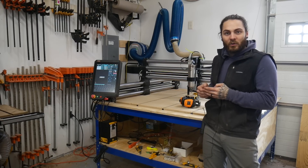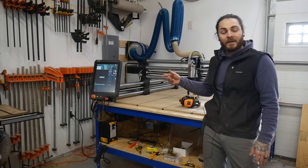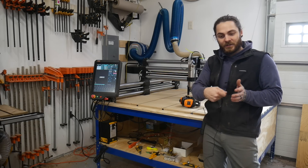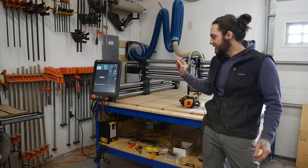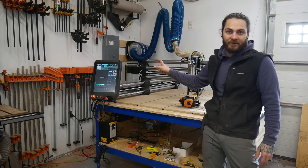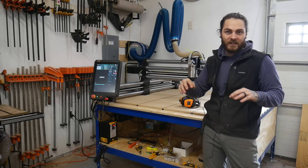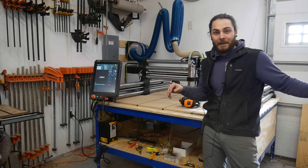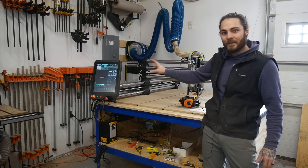This doesn't come with the remote controller like the other machine does — the Masso just won't run with that. But you can get a pendant where you spin a little thing, which I'll probably get. They're a couple hundred bucks so they're pretty expensive. Another thing this can't do is you can't control this with Wi-Fi. On the other machine you can run it on your laptop and do everything like that — the only thing you can do with the laptop on this machine is send files to it. Everything else needs to be done on the Masso unit.